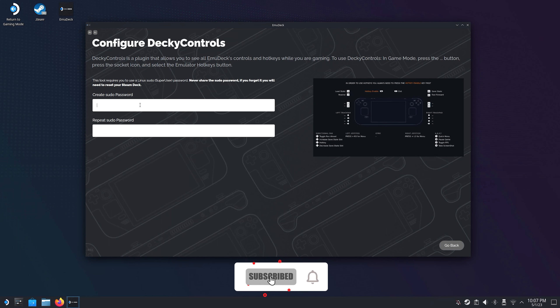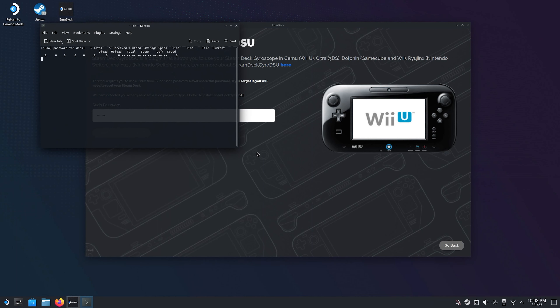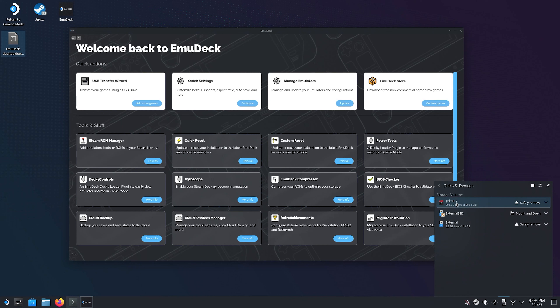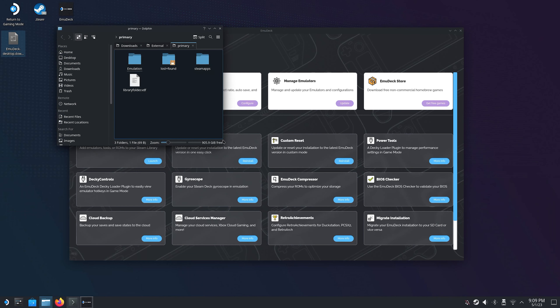Now would be a great time to subscribe to my channel if you haven't already, and also hit that bell so you don't miss any upcoming videos. These plugins and tools also require that you set a sudo password on your Steam Deck — if you haven't set one already, Emudeck will help you create one. Now one last thing — if you click the thumb drive icon in the bottom right corner you will see all the different storage options you have plugged in. If you open your SD card, mine is called primary and so is probably yours, you will see that Emudeck has created these folders.